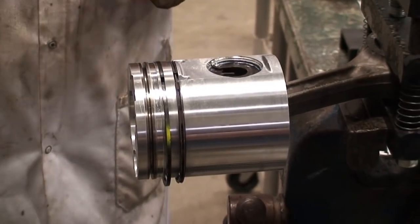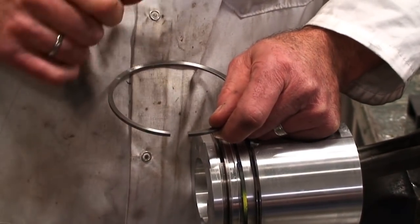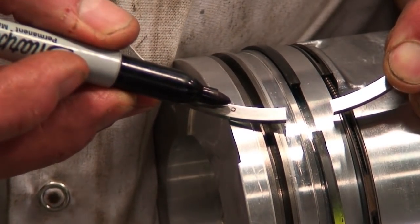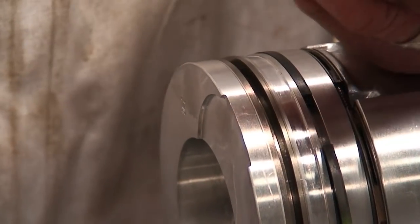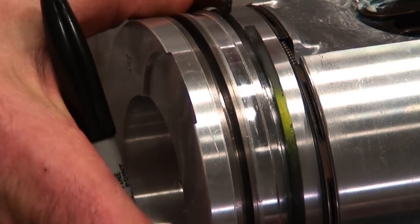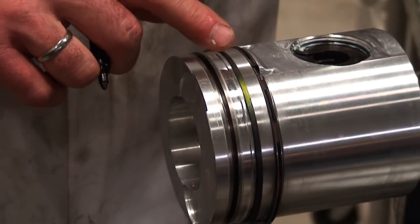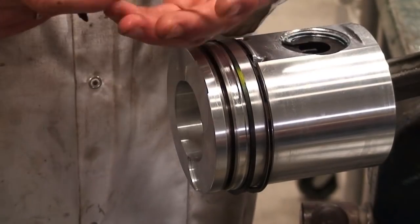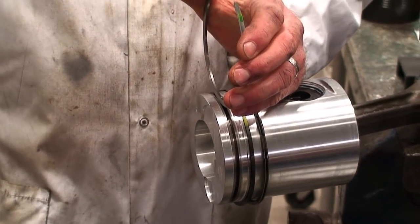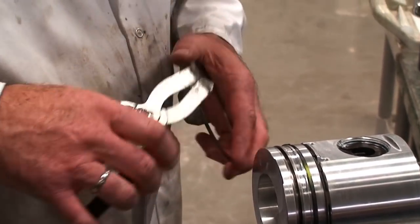We are going to install the last ring. One thing to check is the indicator mark for ring position. This particular manufacturer uses one dot to indicate that face is up and it is the first ring. If the second ring has no indication on it, that's the correct position for that ring. You can't mix up the oil and secondary rings, but you could mix up the secondary and primary. So this manufacturer has eliminated the guesswork by putting one dot indicating up and identifying it as the first ring.